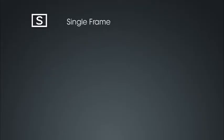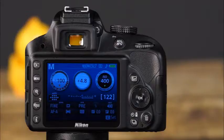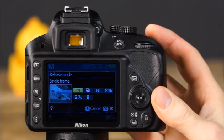Now let's take a minute to talk about the camera's release modes. The release modes determine how many times the shutter releases when you press the shutter button. The D3300 has single frame, continuous, quiet, self timer, delayed remote, and quick response remote. To set the release mode, press the release mode button, use the multi-selector to highlight your selection, and press OK to confirm.